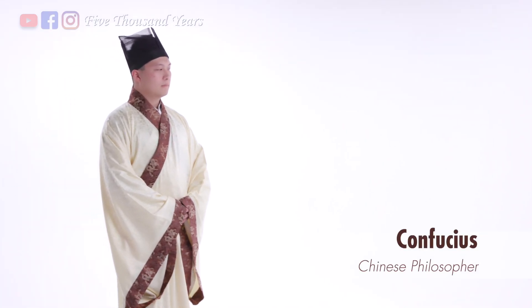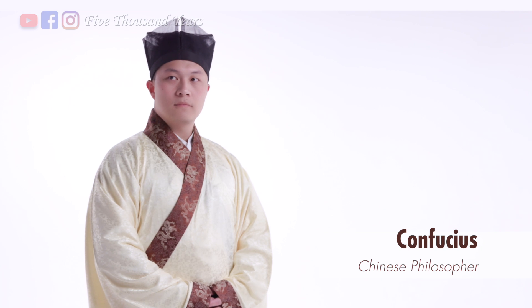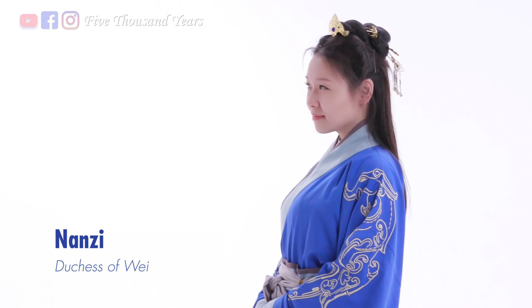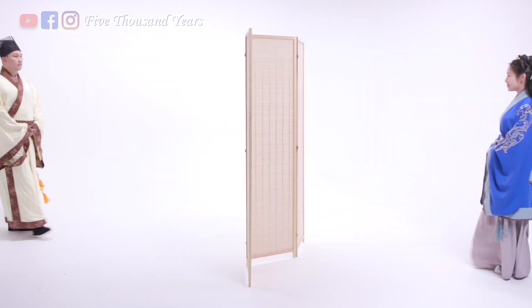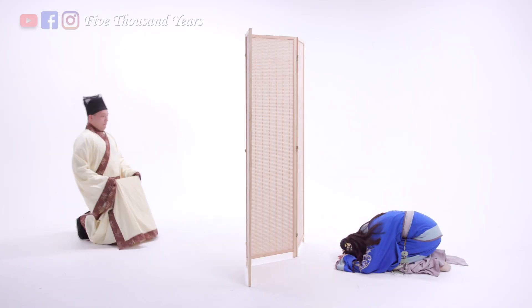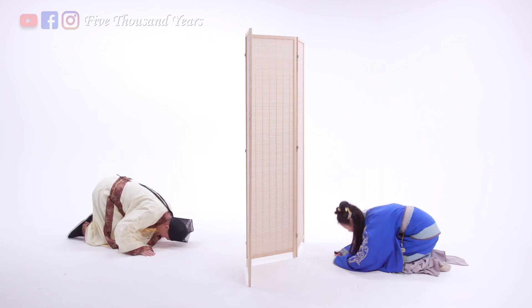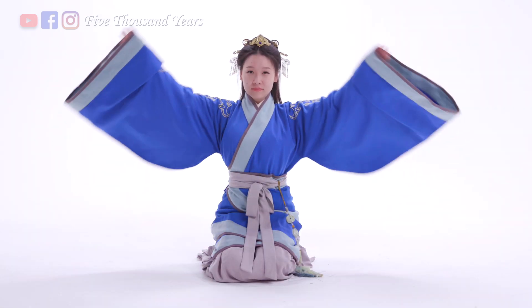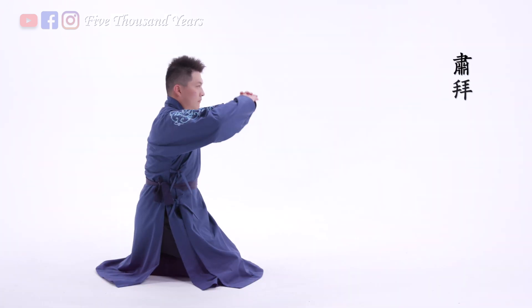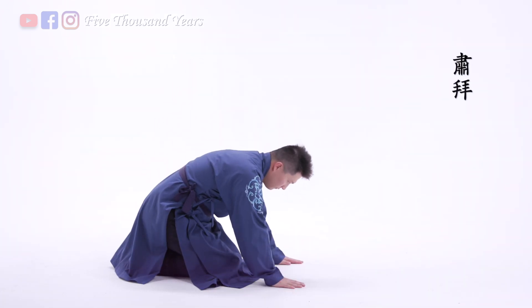There was a story about Confucius when he traveled to the state of Wei and visited its ruler's infamous consort Nanzi. Their meeting space had a divider that separated them. Although they couldn't see each other, Confucius was able to hear the sound of Nanzi's accessories as she was kneeling down. Ancient Chinese women usually had a lot of accessories, making it hard to bend down, so Su Bai was originally kneeling down with hands on the floor, but eventually women didn't have to kneel anymore. Soldiers with heavy armor also used Su Bai instead of other kowtow methods out of convenience.